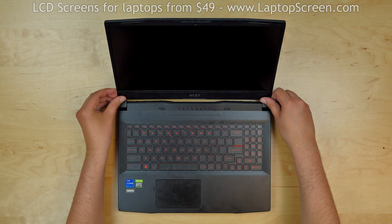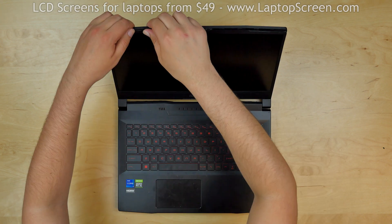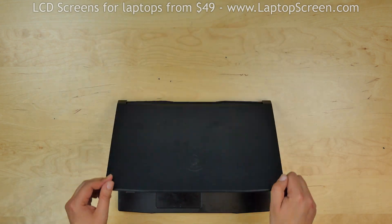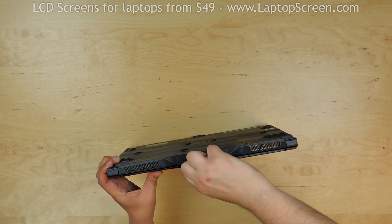Now we can replace the bezel. Start from the bottom corners and then go around the perimeter snapping the tabs back in place. Turn the laptop over and use a plastic pick to snap the tabs along the bottom edge of the screen.